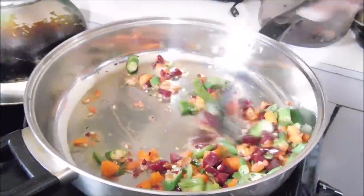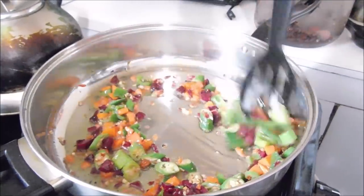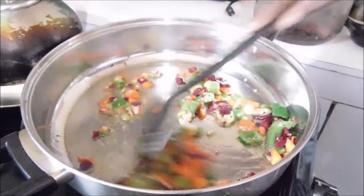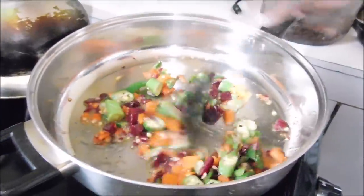We are going to finish sautéing this off and return to you. Maybe when we return, this batch of chicken should be out. We'll show you how we're going to keep it until we are ready to put it in. Almost high heat and constantly stirring — this process will be cooking these vegetables. So we'll soon return.